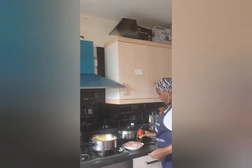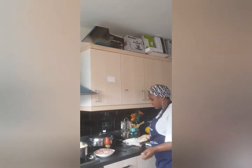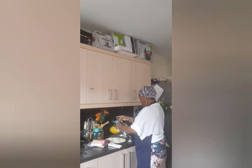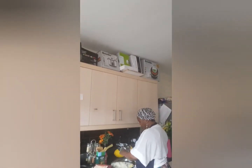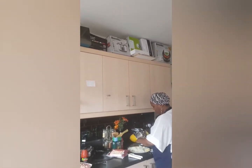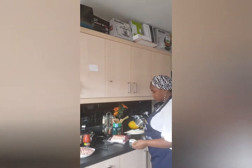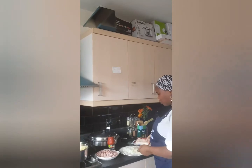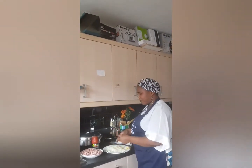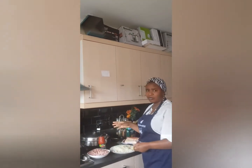I didn't have time to make any sauce. But like you can see, I've already shredded my onions and that's my garlic. So what I'm going to do is mix everything, pour it in there, and cover it.